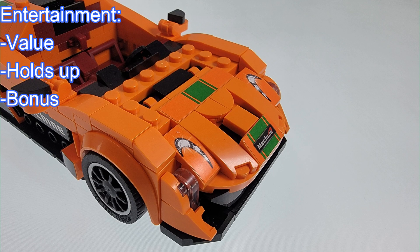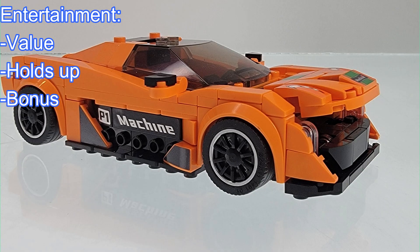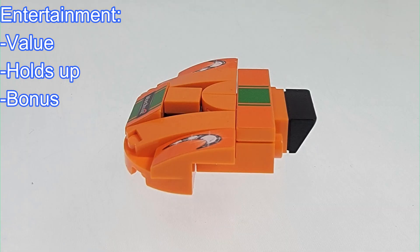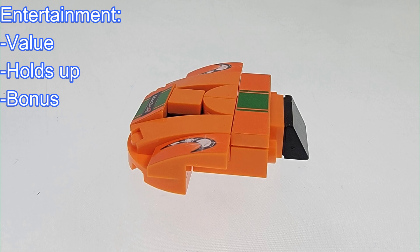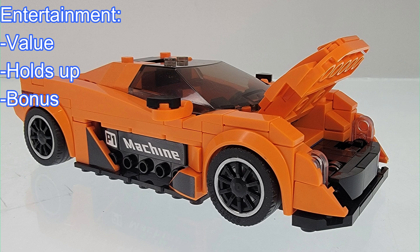As for the functionality, the front trunk hood was designed to be opened. However, there's a black wedge piece that prevents it from full range of motion. I did find that there's an easy workaround — I just flipped the wedge piece upside down. It still looks the same, but this allows for full range of motion.